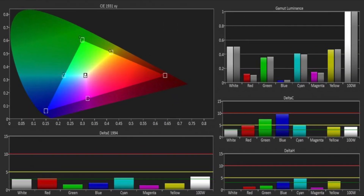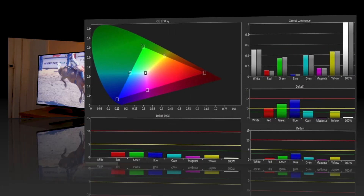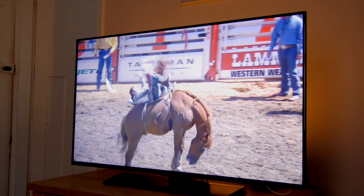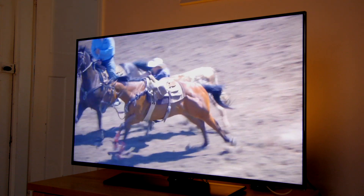The colour gamut was already decent out of the box, and the greyscale calibration improved on it slightly. The picture performance of the H5500 was excellent, thanks to natural colours, plenty of detail and superb video processing.